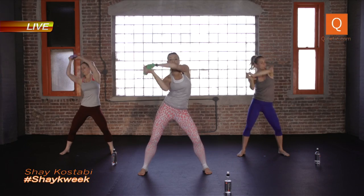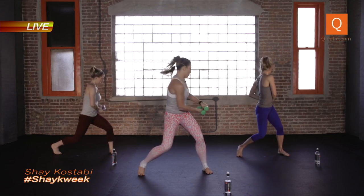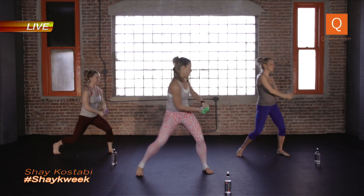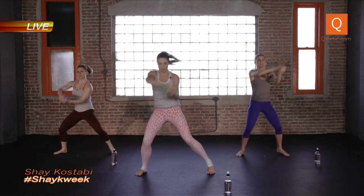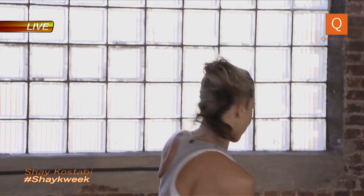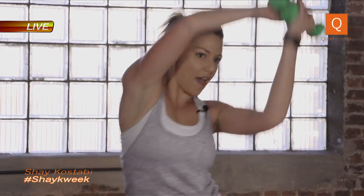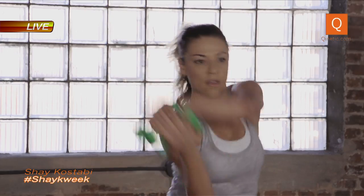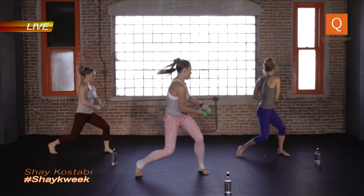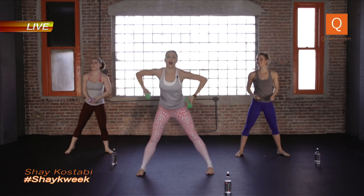We're gonna cut this short — eight reps right here, around pull, around pull. Six more, six. Nice and tight, four. Nice, keep it up. Two more — up pull, up pull, up pull. Last one — up pull. So good, drop the weights.